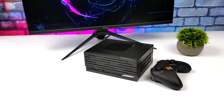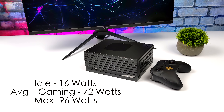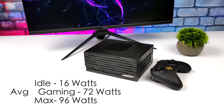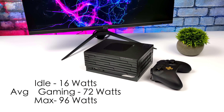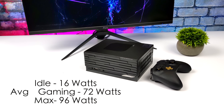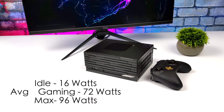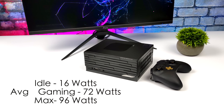While testing these mini PCs I always have them plugged into a kilowatt meter to check total system power consumption. This does a pretty decent job: at idle it only pulls 16 watts, average gaming is around 72 watts, and the maximum I could get while maxing out all six cores, 12 threads, and the built-in Radeon graphics was 96 watts.